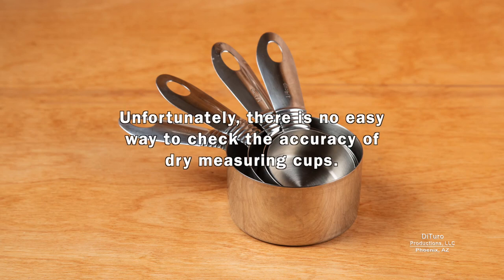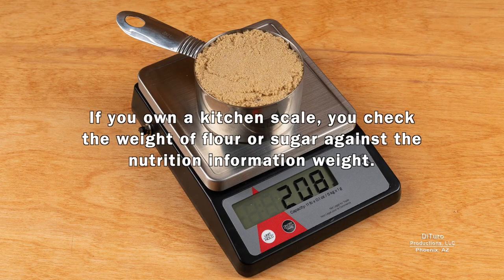Unfortunately, there is no easy way to check the accuracy of dry measuring cups. If you own a kitchen scale, you can check the weight of flour or sugar against the nutrition information weight.